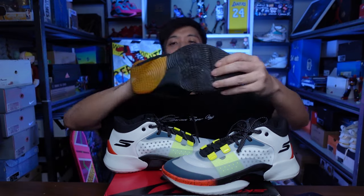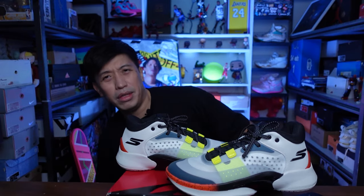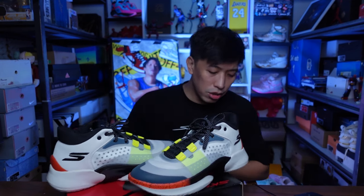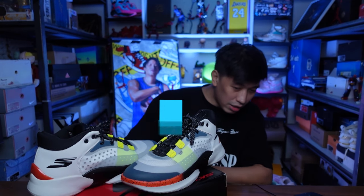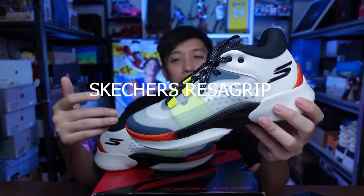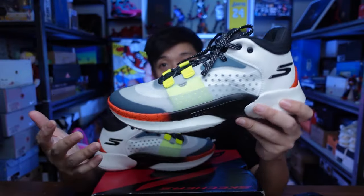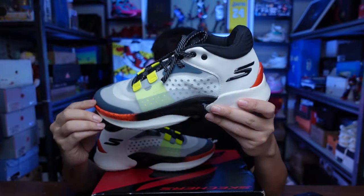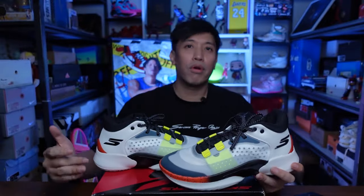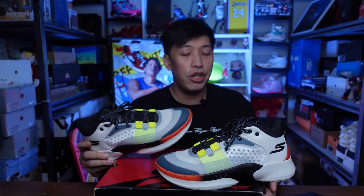The model I'll be reviewing first is the Skechers SKX Resigrip, and there's another model called the SKX Float. SKX is the performance line of Skechers. If you're watching the NBA, you'd see the Resigrip on the feet of Terrence Mann wearing this colorway for the Clippers. Terrence Mann is a small forward-guard — a quick, shifty guard — so this shoe is more towards those types of fast players.